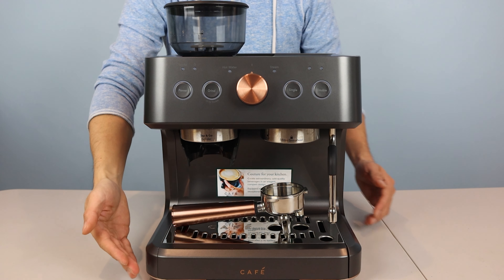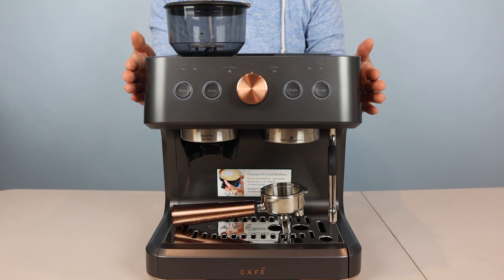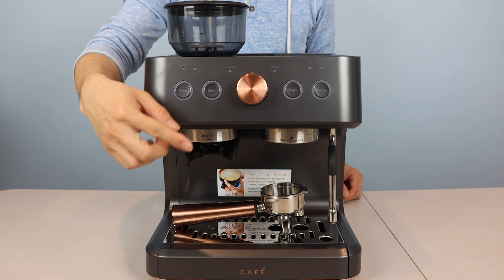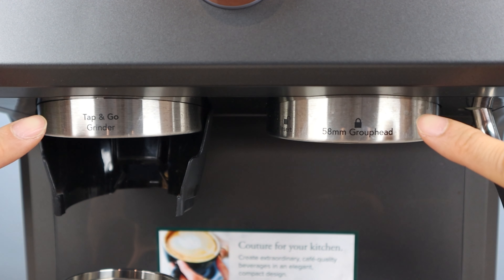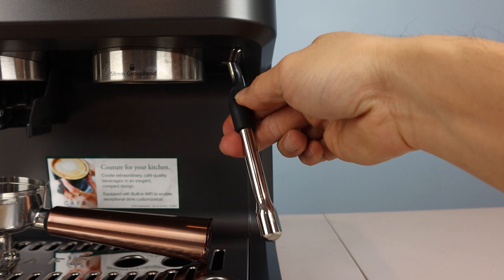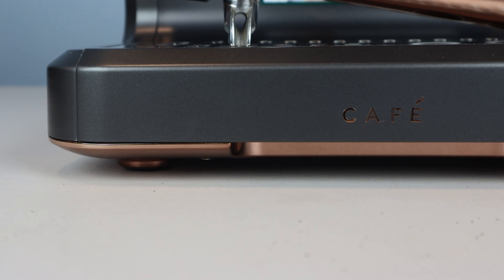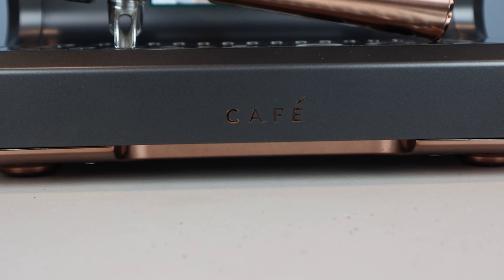The Cafe Bellissimo has a built-in bean grinder and measures 14 inches wide, 16 inches tall, and 13 inches deep, though keep in mind that you'll need several inches of clearance on either side and in front as well. The plastic exterior has a matte dark gray finish, while the control knob and handle on the portafilter have a metallic copper accent color. The group head and grinder dispenser are a brushed stainless steel, while the milk frother arm, portafilter head, and drip tray grill have a shiny, polished stainless steel finish. The base of the machine also uses the copper accent color underneath and in the cafe logo.